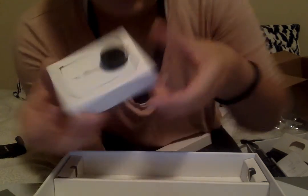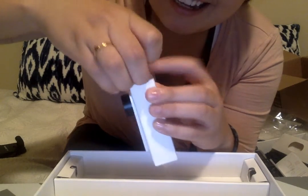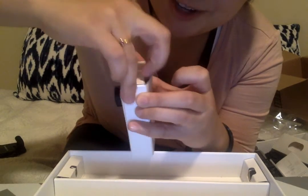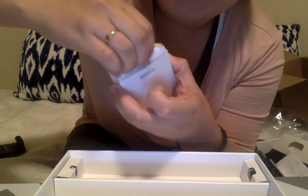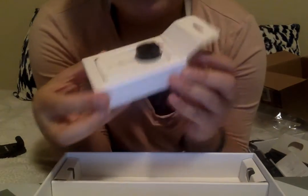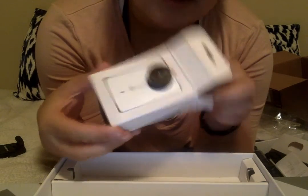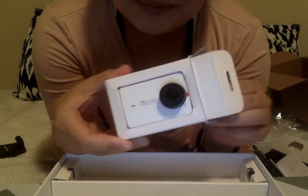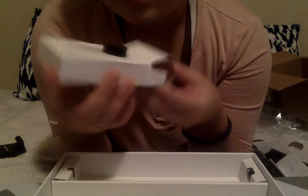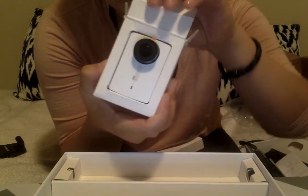I'm so nervous. I've never had a GoPro before; I've never even used one. So I went with the cheaper option — didn't get the Xiaomi One because it didn't have the LED screen on the back. This one's supposed to be better.